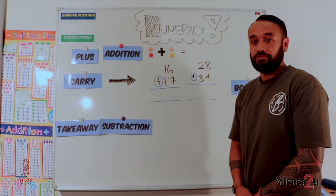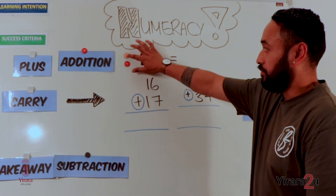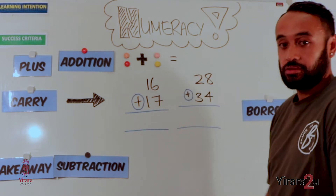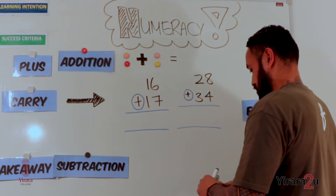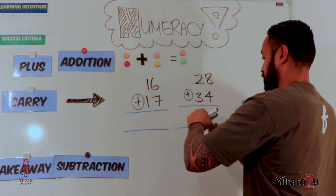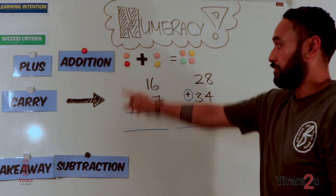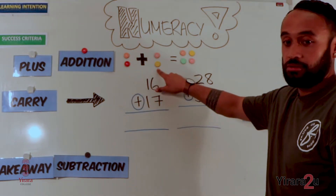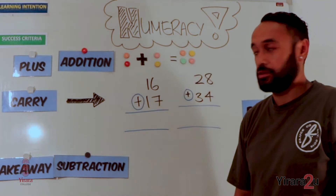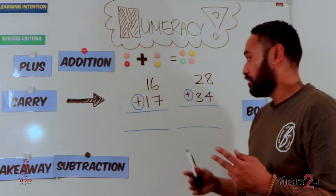How many counters do we have? We have one, two plus one, two, equals one, two, three, four. So we have two counters plus two counters equals four counters. Now we are going to try and add together two-digit numbers. A keyword I want you to remember is the word carry.